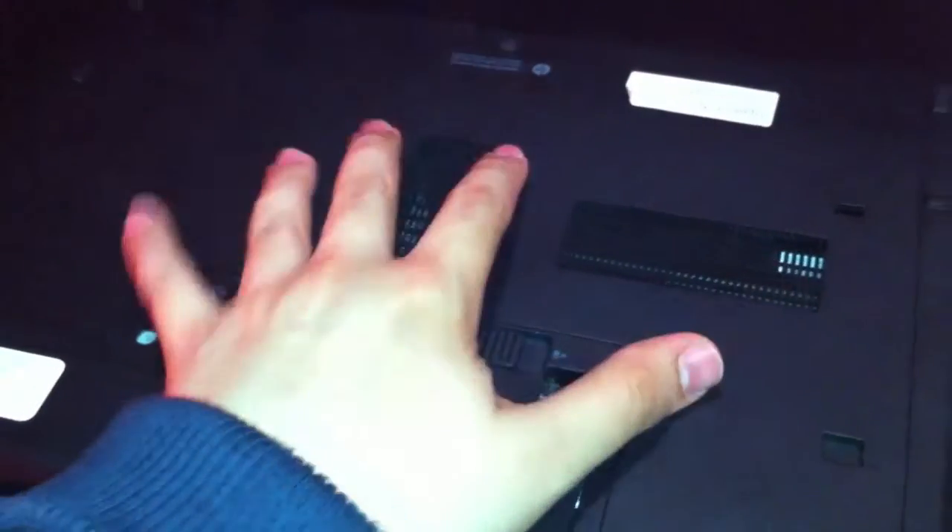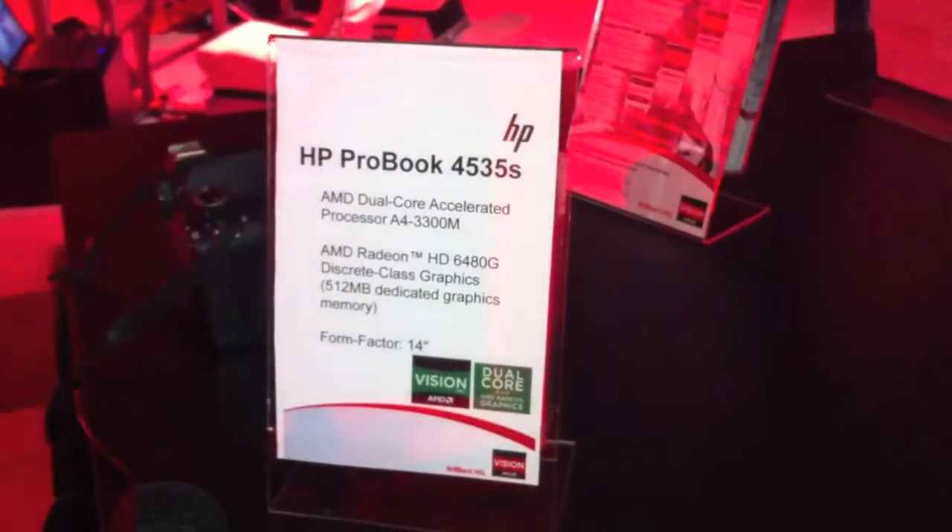Right here we have a docking station port. The battery, and you can replace your hard disk and the memory. And that was the HP ProBook 4535S.